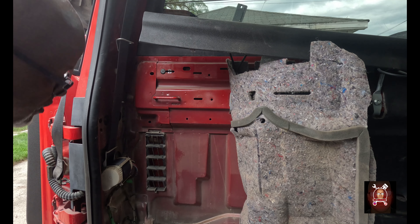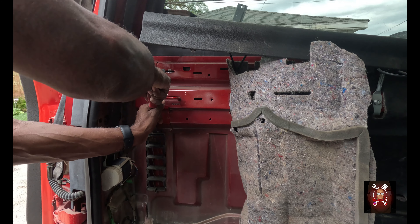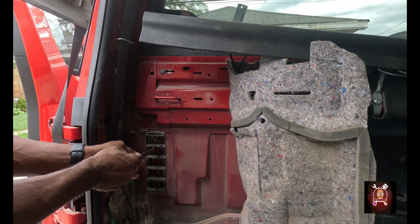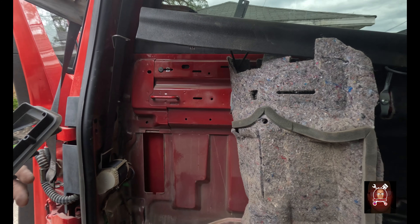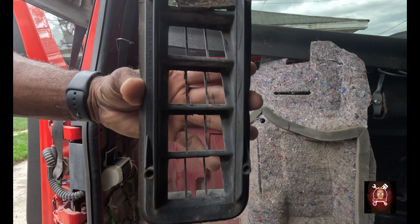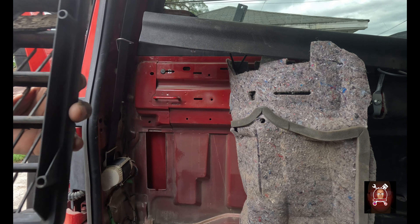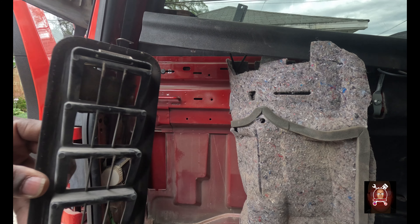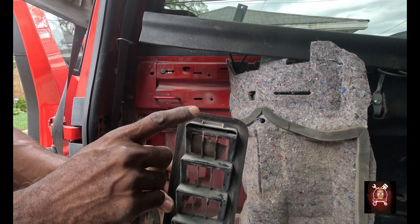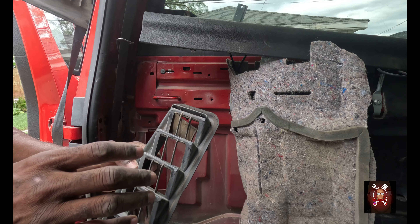In order to pop this out you need to push it down, push it forward, and it falls right down — look at that. I'm supposed to have this kind of cover. Now this thing went in like this, so let me grab the new one and show y'all what's going on with this old one and why it failed.